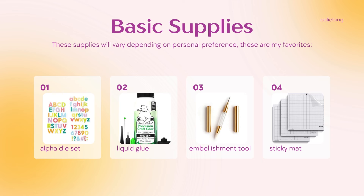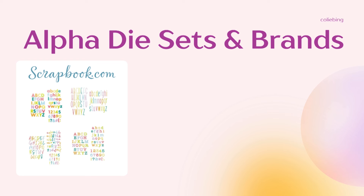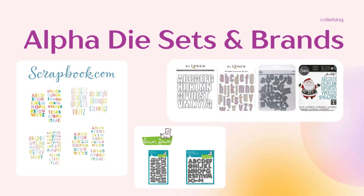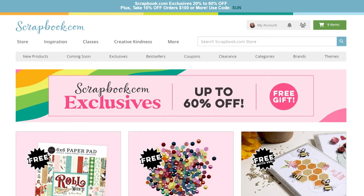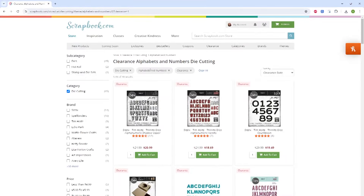As far as alphabet dies, my favorites are the scrapbook.com brand. These come in many different font styles, are often on sale, and the bundles offer an even deeper discount. Lawn Fawn dies are also a favorite as they offer some fun and whimsical styles. Altenew and Tim Holtz are also used a lot in my videos. Selecting alphabet dies is ultimately up to you — my advice is to always go for what you like and what you know you will use. I shop a lot of clearance sales: warehouse sales, retirement sales — I look specifically for alpha sets to save money on the crafty budget.